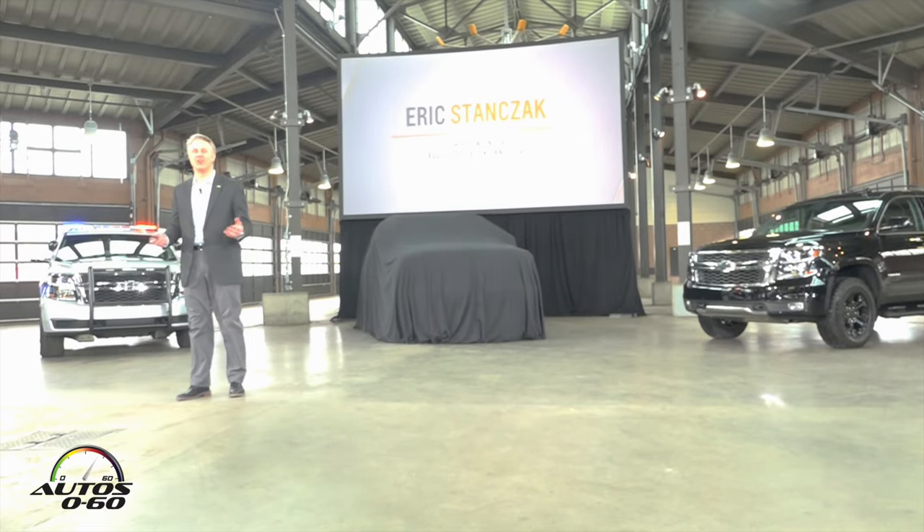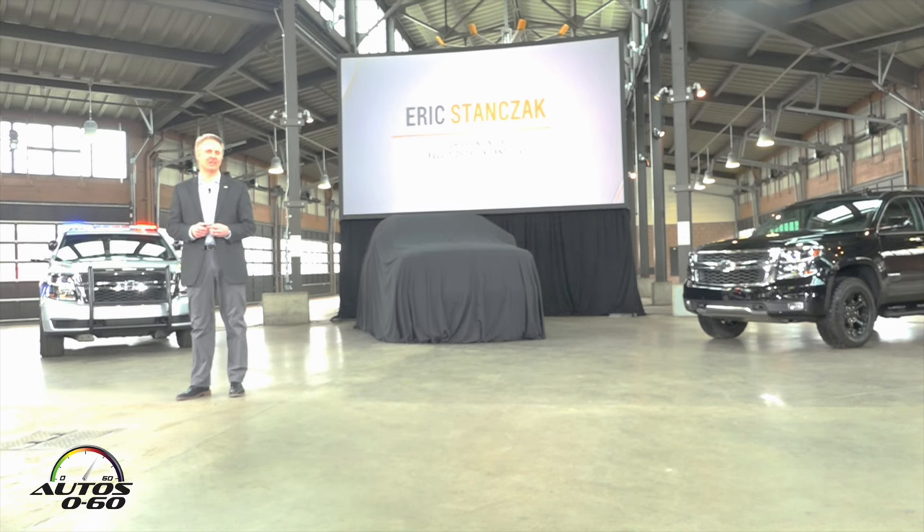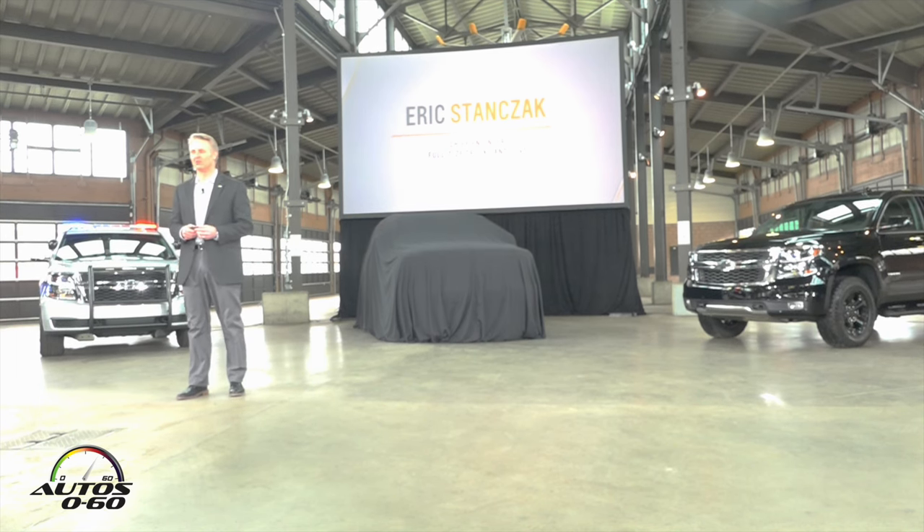Good morning, and I'd like to thank all of you for coming today. We're very excited about what we're going to show you today. As you can see, we have a full complement of our special editions and a full portfolio of tablets and other vehicles.